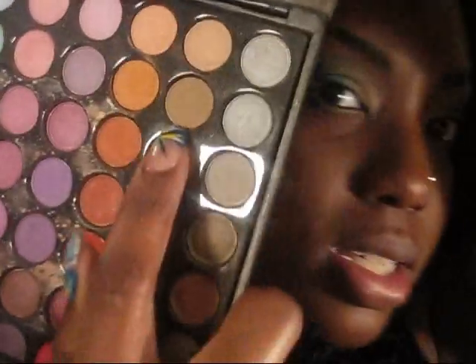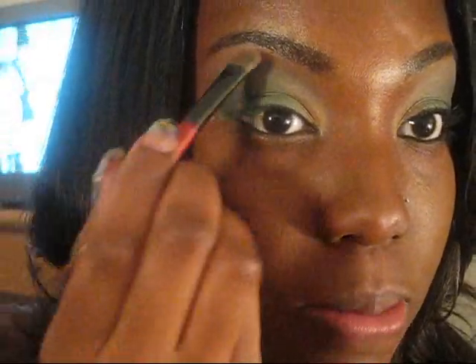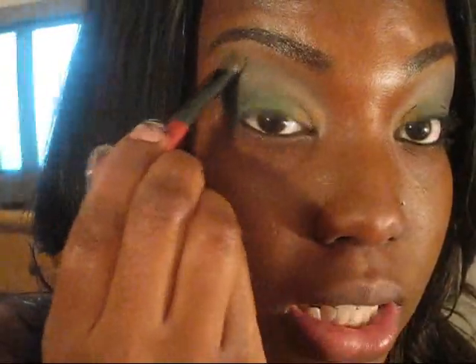Next we're going to take a very neutral highlight. We want to make this an everyday look, not too clubby, so we don't need a white highlight. Get a nude one so you can barely see it, and just blend it down.